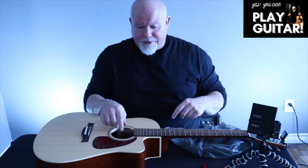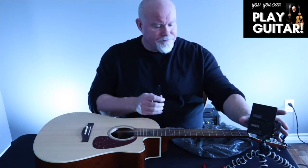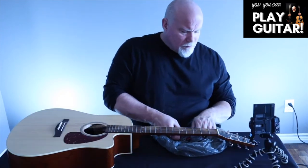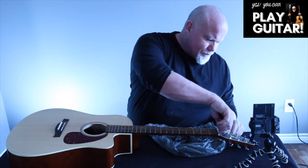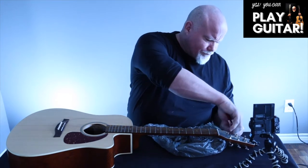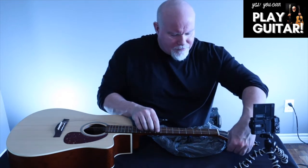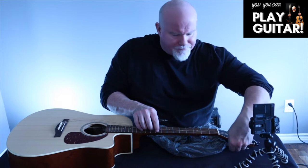Now we've loosened the strings and this is where things get really interesting. I'm going to cut the strings. Make sure these don't pop out and blind you — I still have some tension on my high E string. We don't want much tension when we're cutting them because we don't want the string to spring off and poke out your eye.